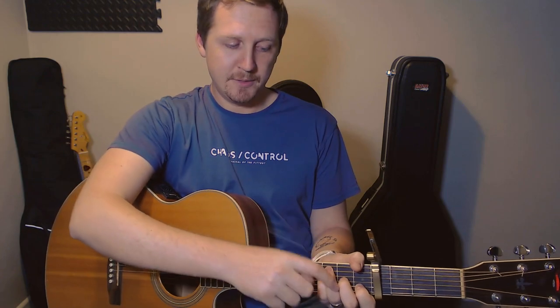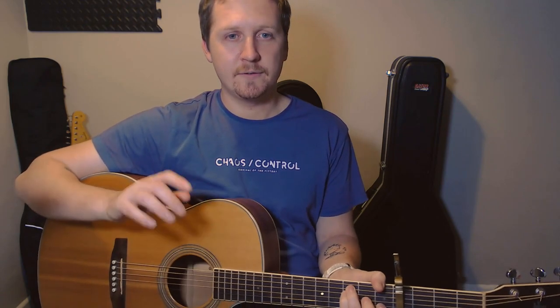Anyway, if we get our F chord — which was the middle four strings — we're going to take our middle finger off, so we've got an open G. So that's going to be the chord for the first beat. Again, this is now a bar of 3-4. So the very first bar was 3-4, second bar was 4-4, and now this bar is back to 3-4.